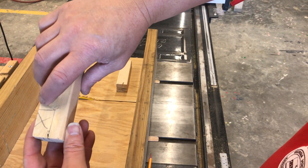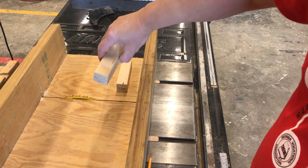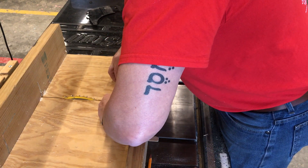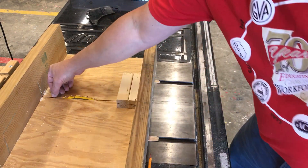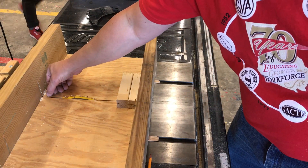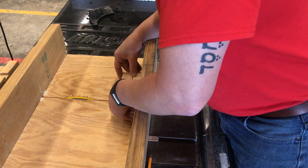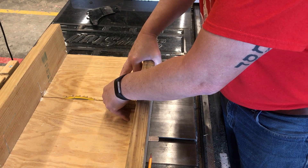Now I'm going to use this reference mark on the side to make my initial cuts for my sled. I can use this slide that's in the sled box because that's where the actual edge of the blade is. I'm going to make sure everything lines up together, then I'm going to start making my cuts.